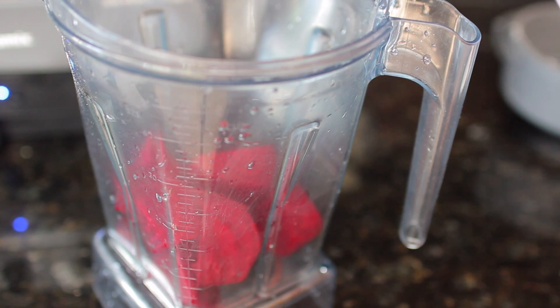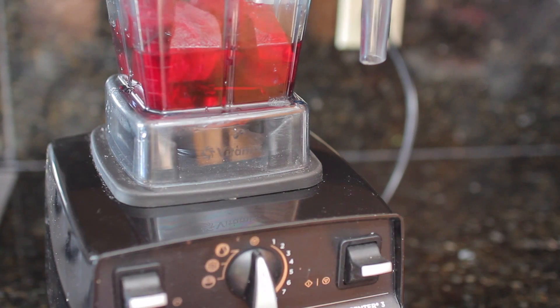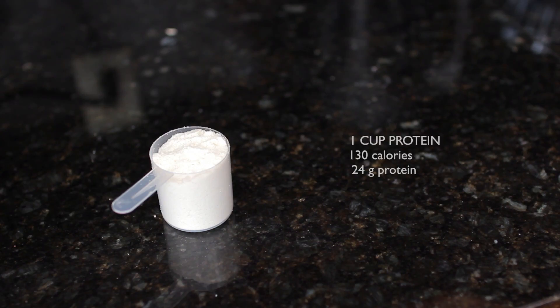You can roast these to get more flavor out of them, but we are just going to put them in raw. I'm adding one cup of water so we can get juice out of this, and that is going to be our liquid for the waffle.